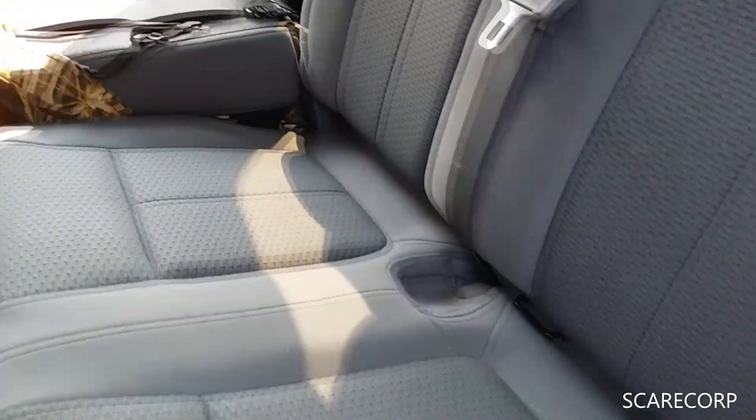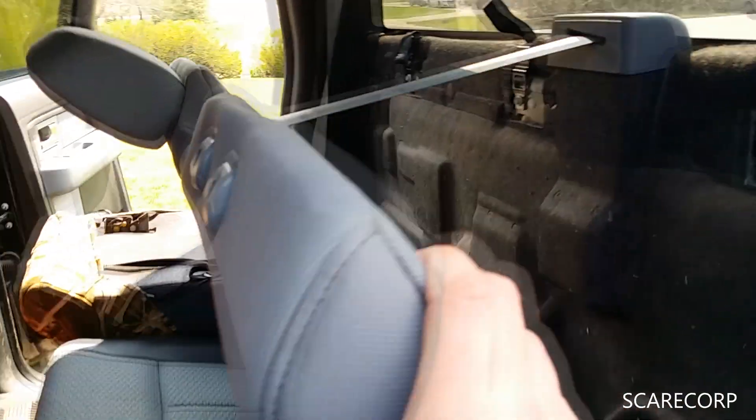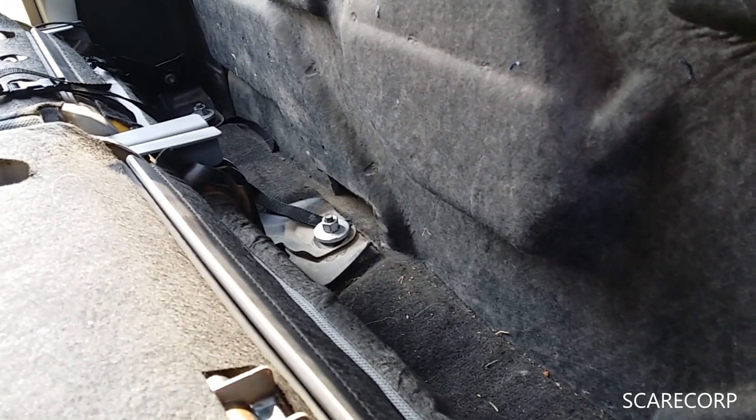So, to start, the seat is laid down like this. Everybody knows about this one — that you can flip it up. But did you know that you can actually flip the back down as well? So that when you're putting these seat covers on, you don't have to take these bolts out like I had to do to find this out.